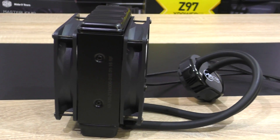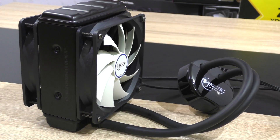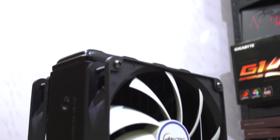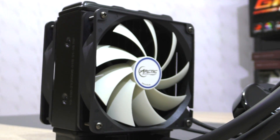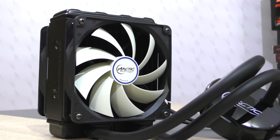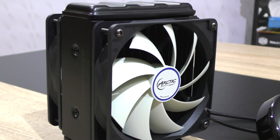Very interesting. The Arctic Liquid Freezer 120 performed well, but the results didn't really come as a surprise to me. Since I've already tested the 240mm variant of this cooler, I kinda knew what to expect. The 120 version with two fans attached hardly produced any noise. On full load there was some fan noise audible, but only minimal. The pump unit was dead silent on idle as well as on load. The performance is quite good especially for the price, but of course the Liquid Freezer 240 offers significantly more cooling performance, and there's even a pretty big difference when running a single fan versus a push-pull configuration.